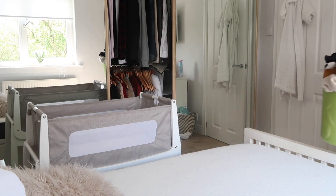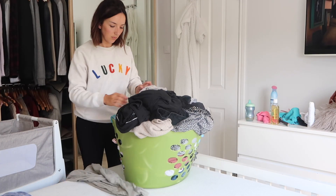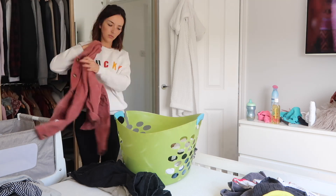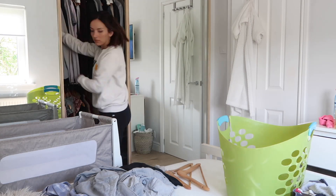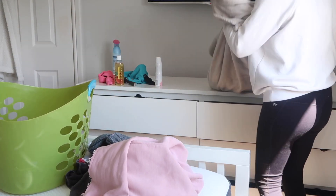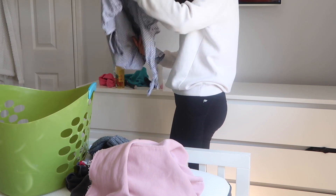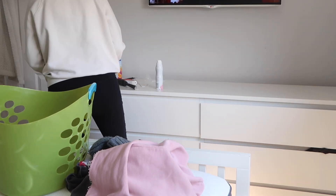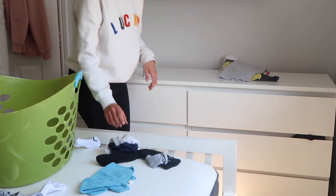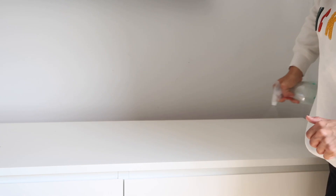Now it's time for the worst bit — this huge pile of clean washing. And now we're just moving on to this little area of the room. This is where we accumulate the most junk; things that just don't have a place always end up sitting on these drawers. So it feels good to finally put them away, give the doors a wipe down, and try to keep this as clear as possible.